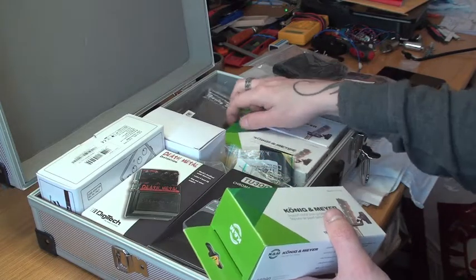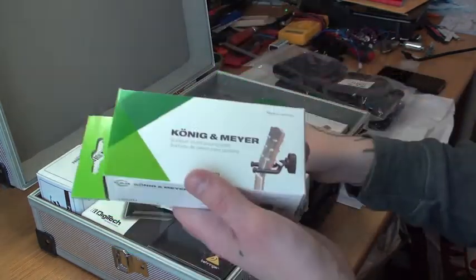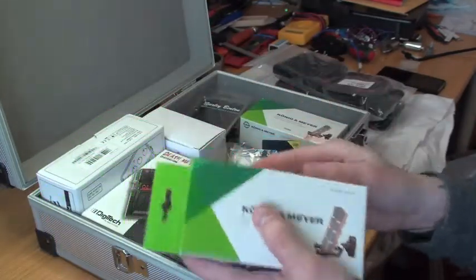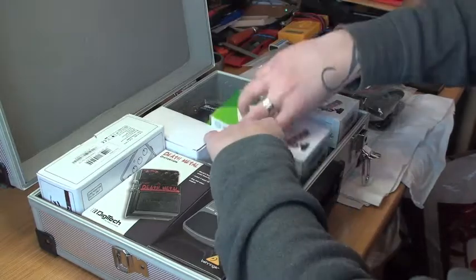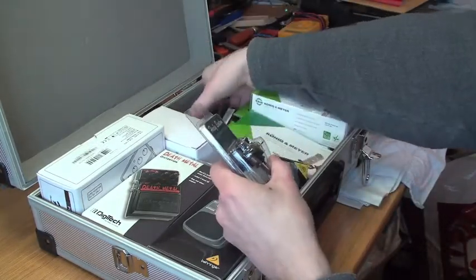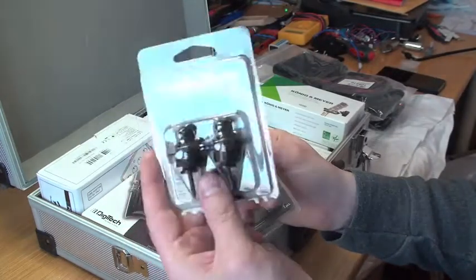I got some straps here — Warwick, two of them. And I got three of these wall hanger things so I can get all my guitars up on the wall behind me.